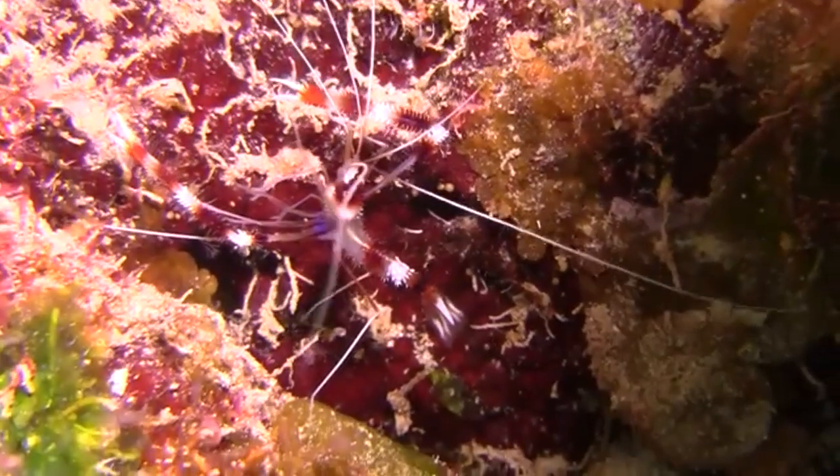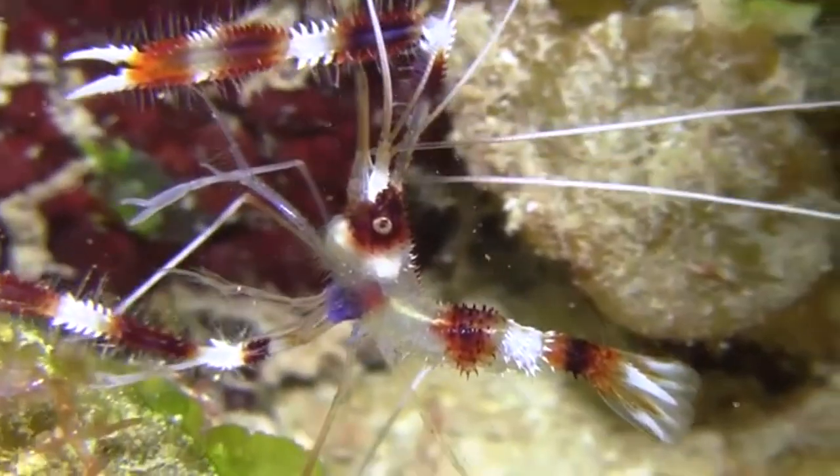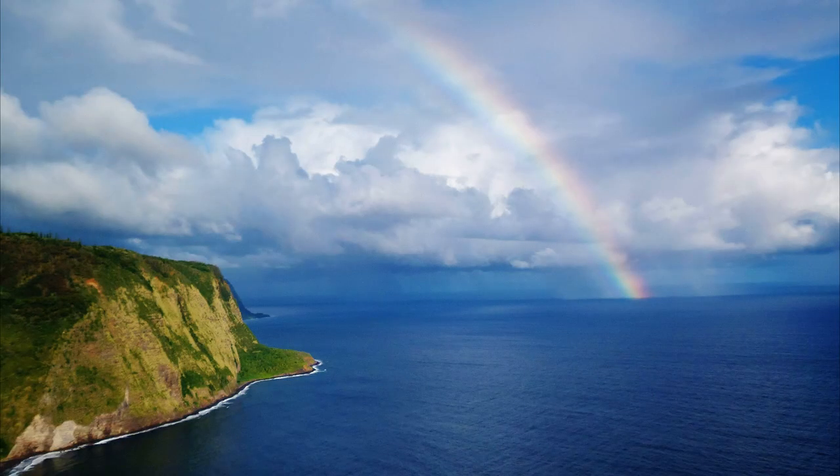Adults are usually around 2 inches long. They are popular in aquariums.